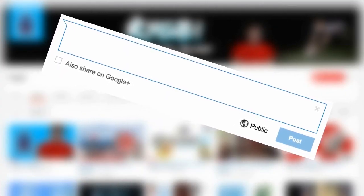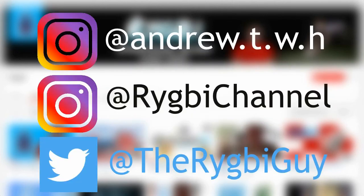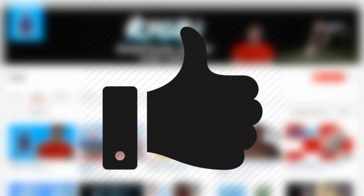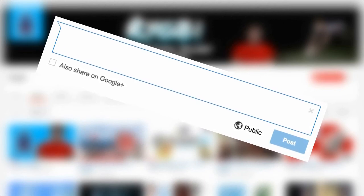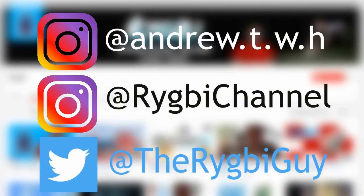You guys have seen gameplay on my channel already so I don't need to go into that, but let me know what you think in the comments. Are you going to be buying Rugby 20? Let me know. If you haven't already, please go ahead and subscribe and smash the like button to show your support. We upload rugby videos every single day throughout December and then every week after that, so if you're a big rugby fan please subscribe.